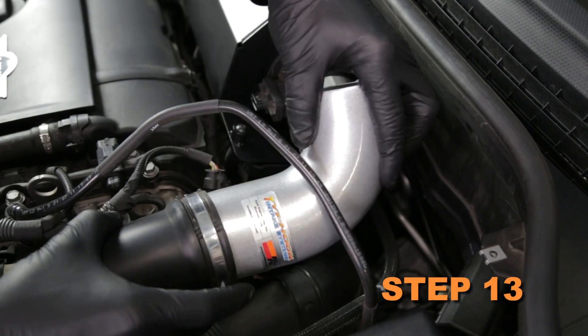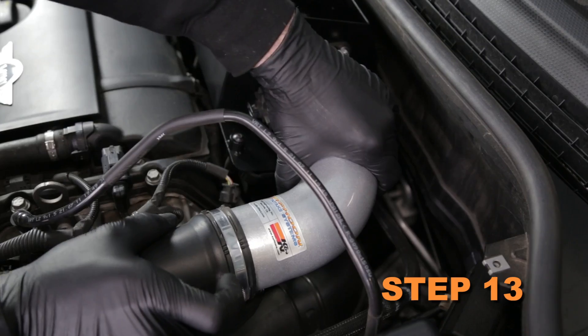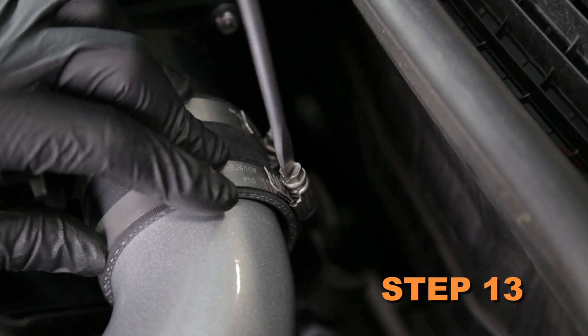Install the K&N intake tube into the factory intake hose, then into the silicone hose at the mass air sensor, then secure it with the hose clamps.